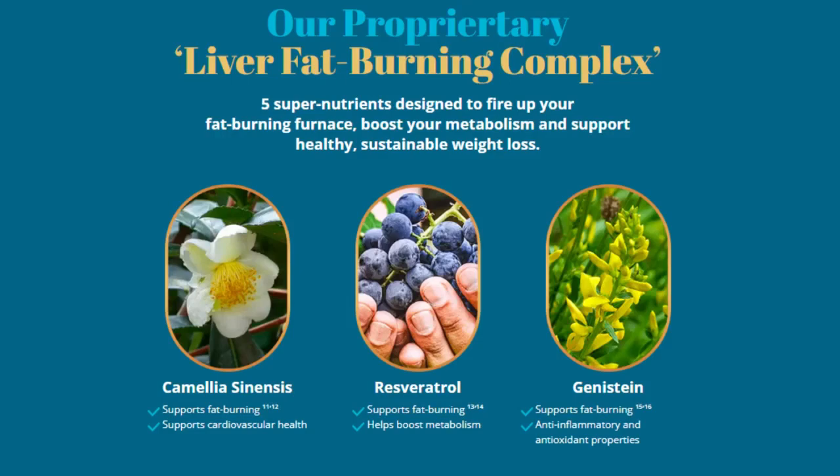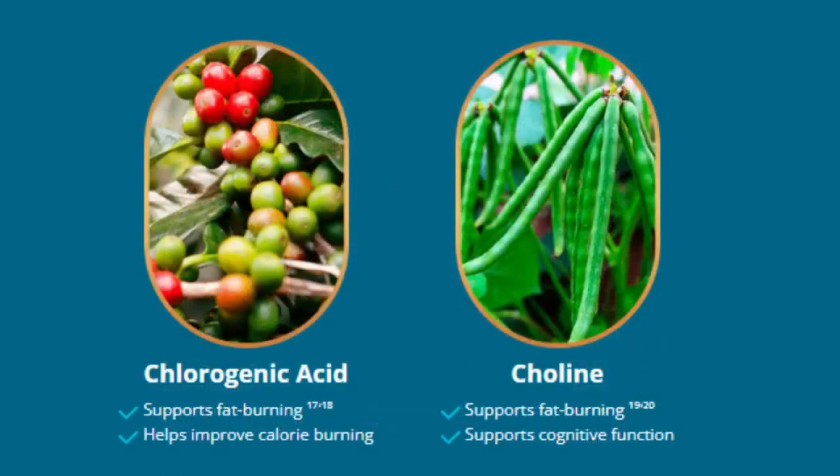It is also important for you to know that LivePure has no side effects because it is natural. Inside each LivePure capsule are two unique proprietary blends of plants and natural nutrients, all of which are designed to cleanse, detoxify, and increase your body's fat burning.